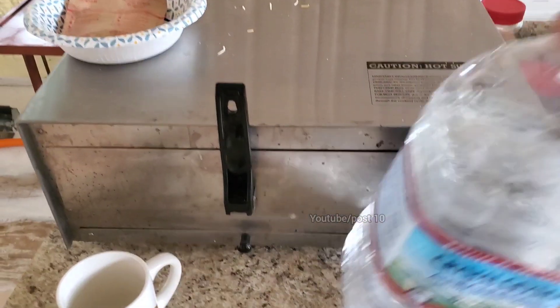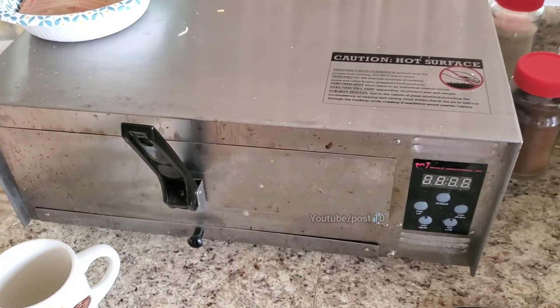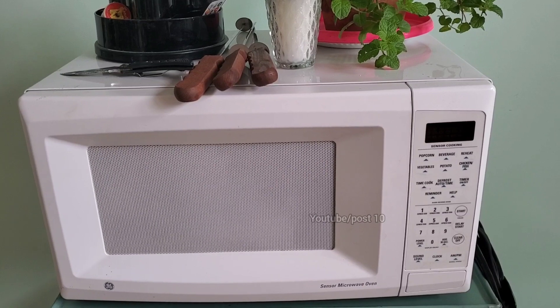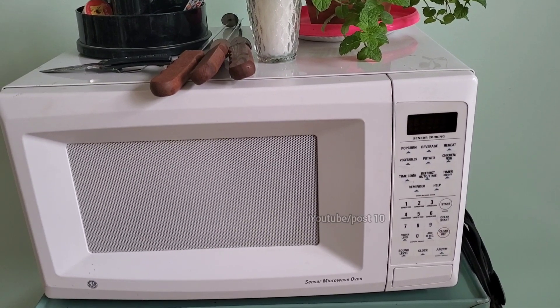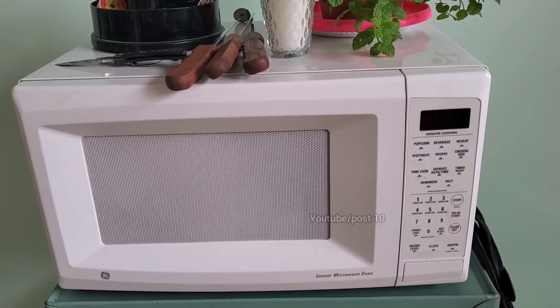And right here this little pizza oven was free on the side of the road — works perfect, nothing wrong with it. And this microwave was free on the side of the road too — got like five of them. If you look at my old videos, I do a whole bunch of weird experiments with them, but I put those on a different channel now because no one really wants to see those anymore.